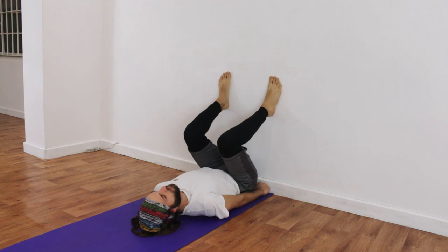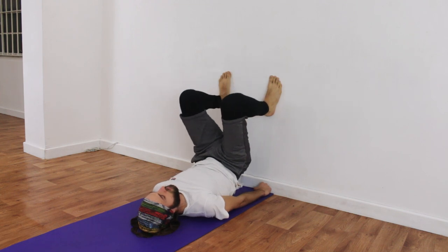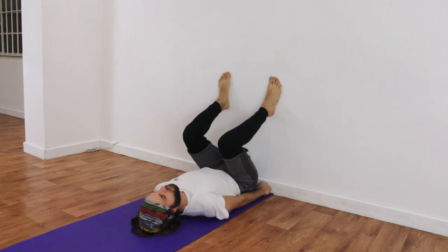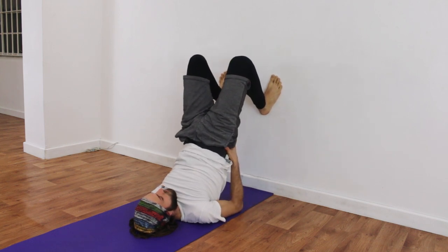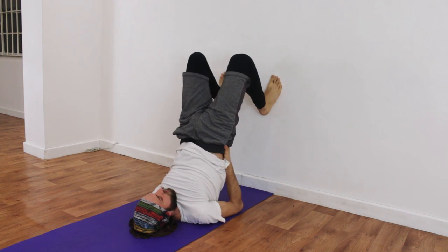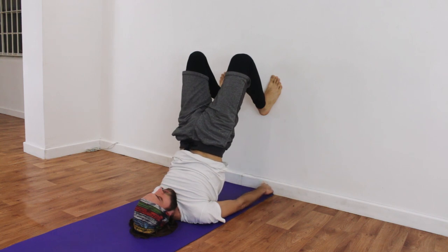Inhale, lift up again, and exhale, lower down. George seems to be practicing this beautifully with much awareness, so we're going to let him come all the way up — breathing in, lifting all the way up. If he wishes, he can take his hands behind his back. It's sometimes nice to keep the hands away from the back at first because it makes you work your core, but if you don't feel supported enough, you can bring your hands back towards your back. Taking the hands on the back now, George.